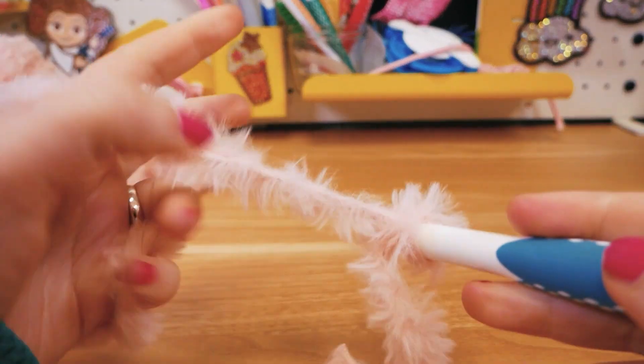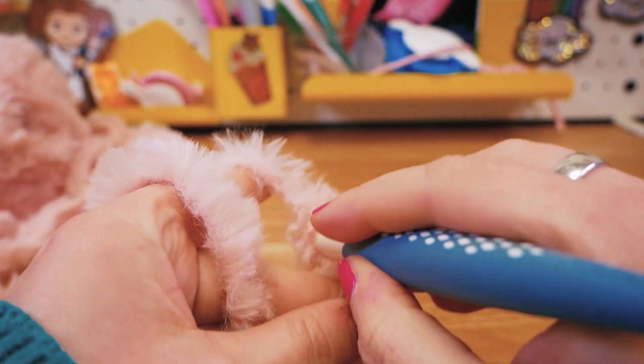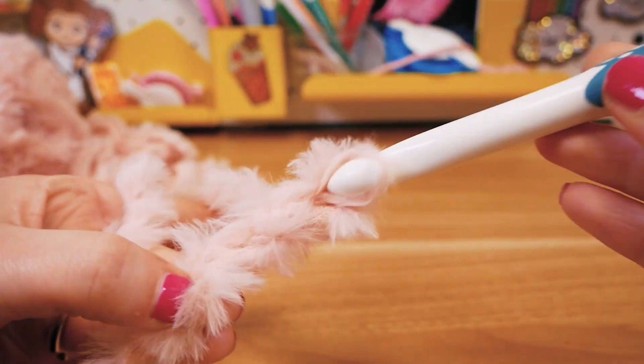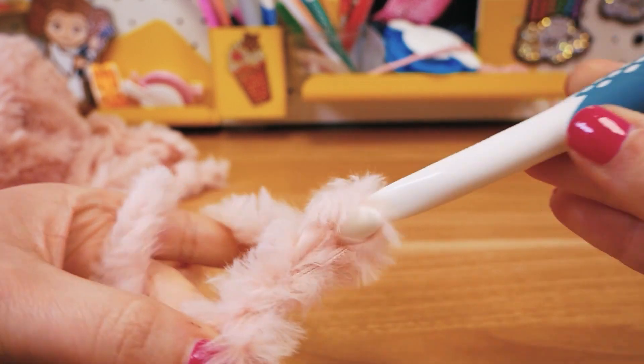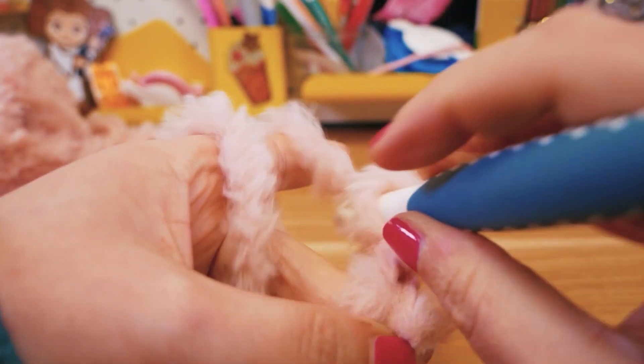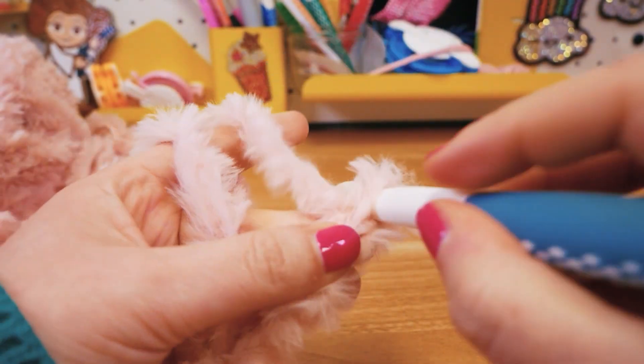So I'm gonna get started here with some chain stitches. You can see it's super fluffy — it looks just so comfy and cozy. I'm counting up ten chain stitches.